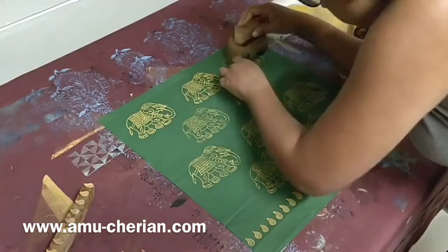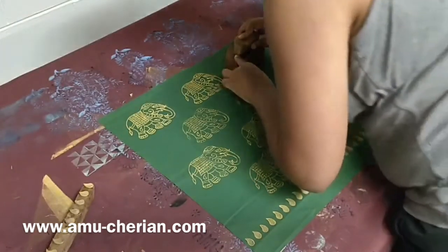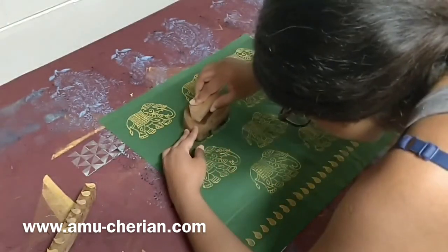With digital prints you always achieve perfect consistency, and that cannot be expected with handmade products. There is a charm in buying handmade products to find the inconsistencies.